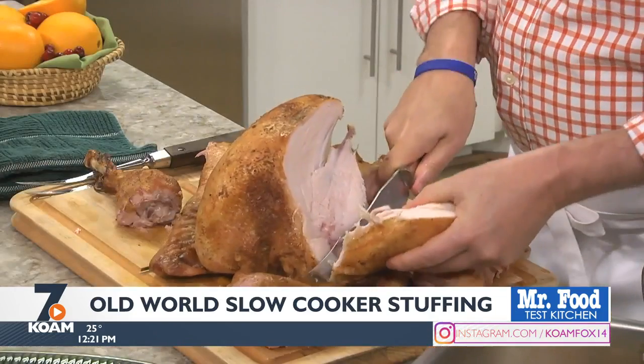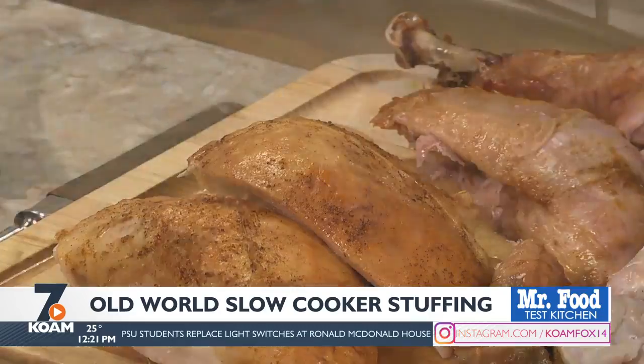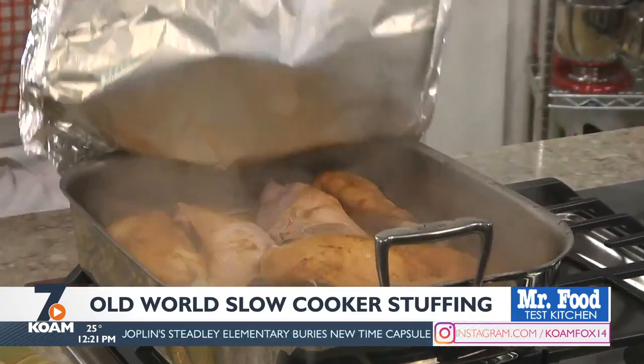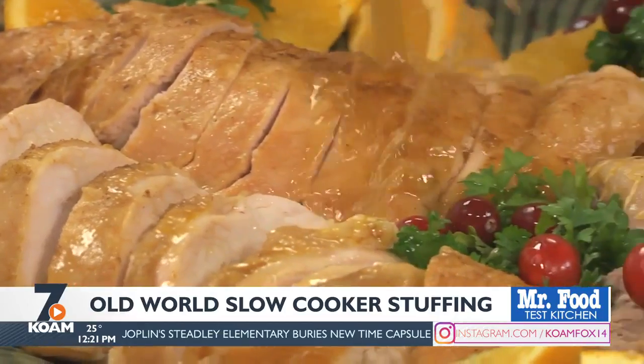First of all, don't wait until Thanksgiving Day to cook your turkey. We've discovered that if you cook it and cut it the day before, you can warm it on your stove top right before eating. Let me assure you, your turkey will be super juicy and we've got the step-by-step instructions so you can easily do this.